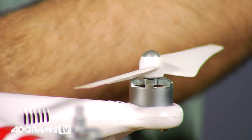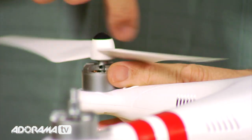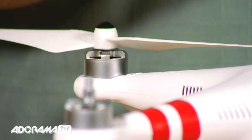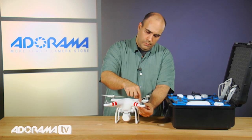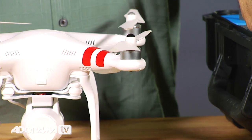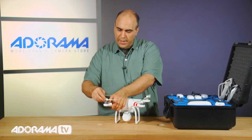I have a tendency to hold on to the base here to minimize any rotation, and this spins the opposite direction. And let's just put the others on. Essentially turn that gently so it locks into place. They will self-tighten a bit as it's flying. You don't want to fly with them too loose, but they're designed to stay tight on their own.